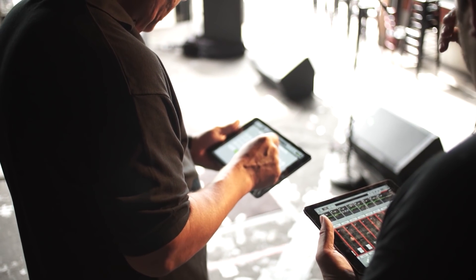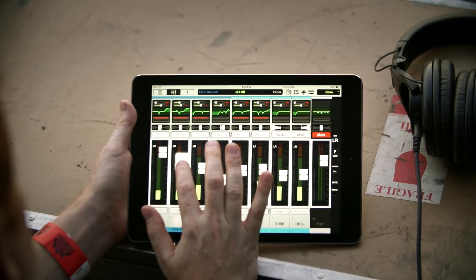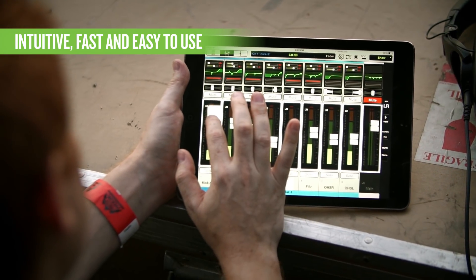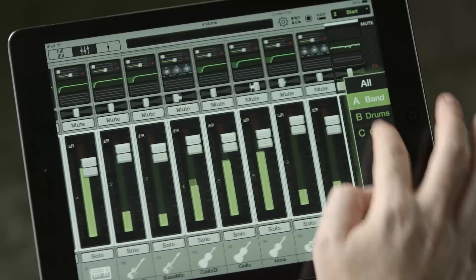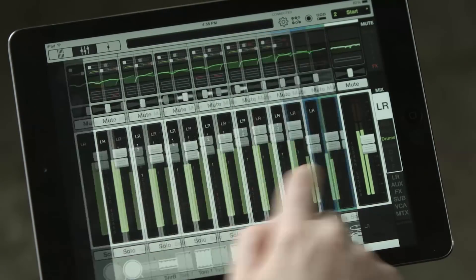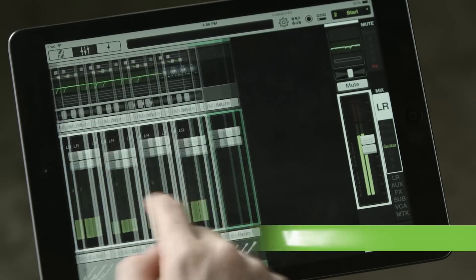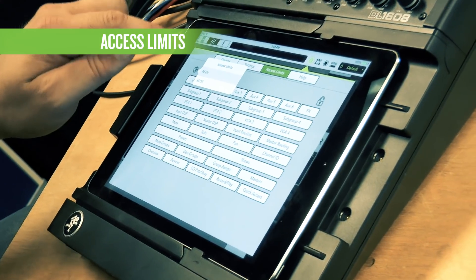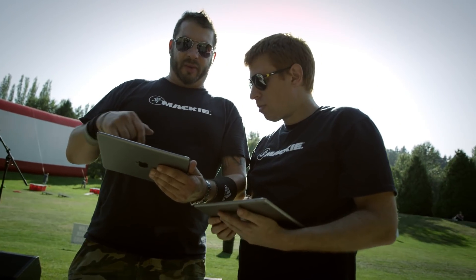Master Fader is more than just a control app — it is integral to your DL Mix experience. With an intuitive design, speedy workflow, and tons of built-in presets, Master Fader is easy for anyone to use. Plus, with the ability to customize the experience using view groups to simplify the mixer and access limits to hide unneeded controls, it's great for installers setting up a mixer for volunteer engineers.